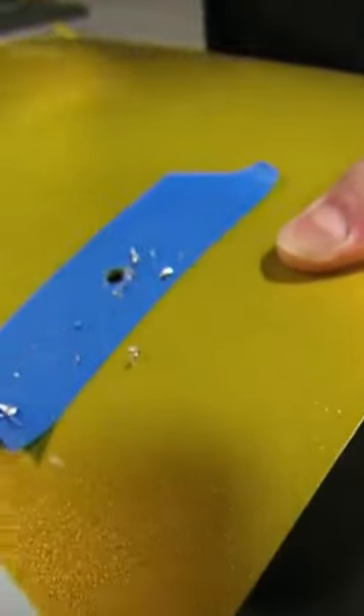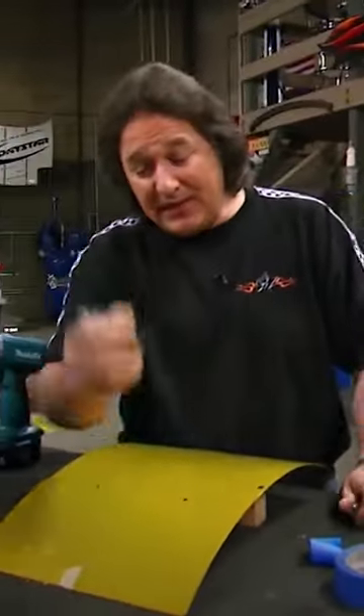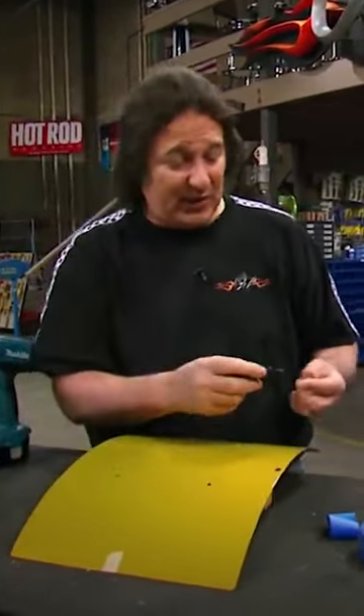Once you're done drilling, just pull off the tape and you've got a clean hole. Don't forget to take some touch-up paint and go around the inside of the hole to seal the edges so moisture doesn't get under the paint and cause you problems.